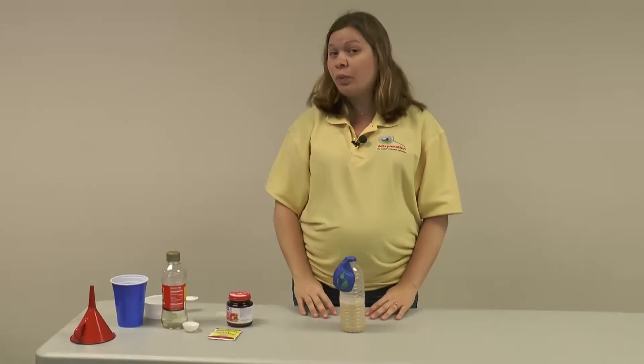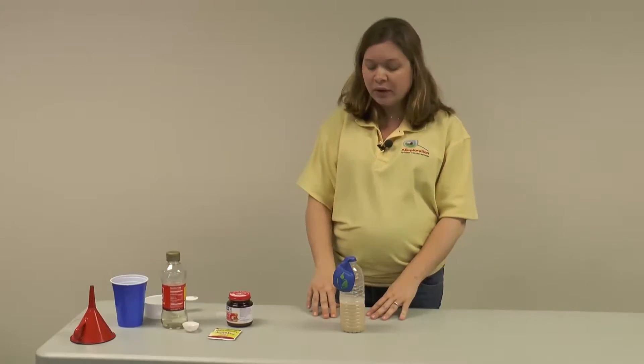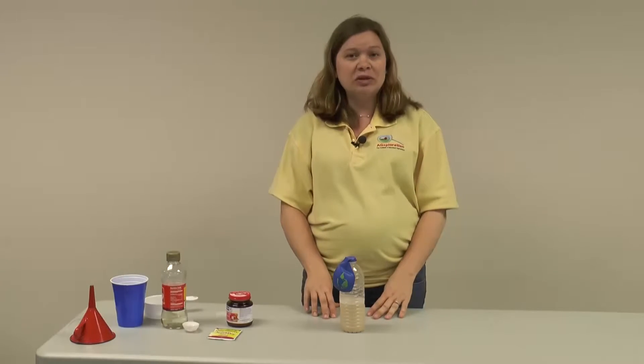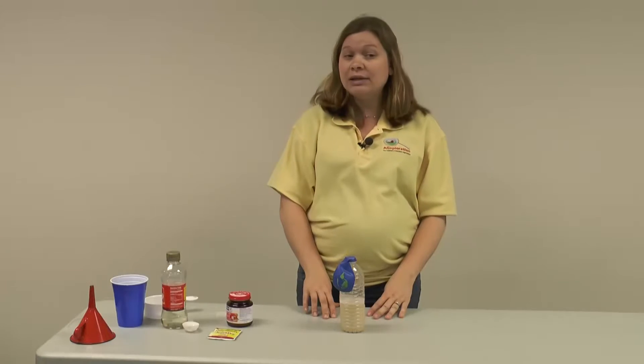Your next step is just to wait and see what happens. You'll want to measure the size of the balloon about 10 minutes after mixing, an hour after mixing, and if you can wait, a day after mixing.